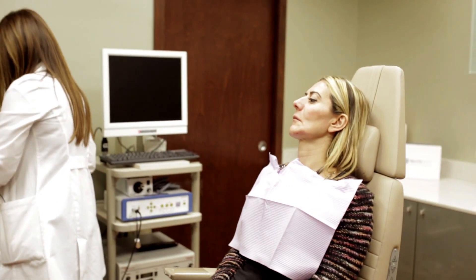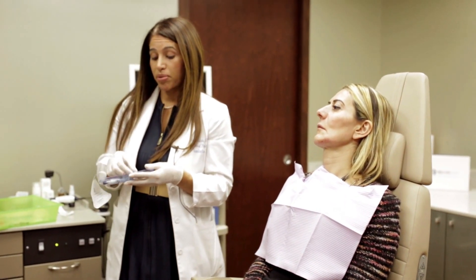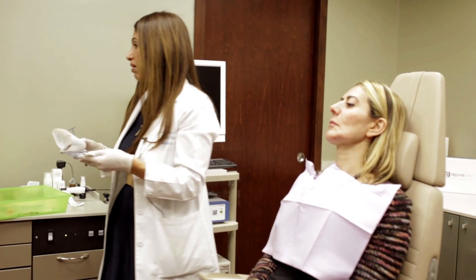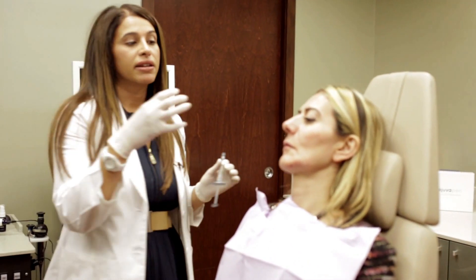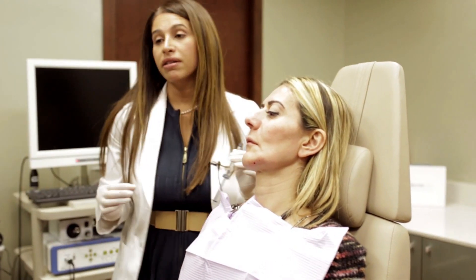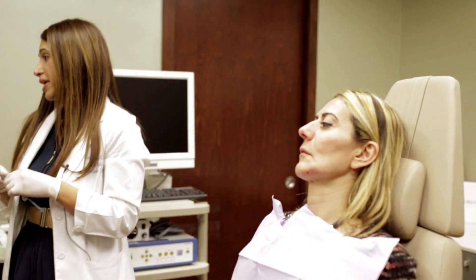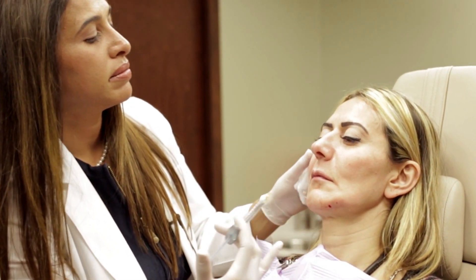It's also very easy to layer, and this is a product now on the market called Voluma. This is what they call a higher G prime, which means it boosts the cheek up more. Some people want more pronounced cheeks, but most people might not, so you can use a little bit of the product to give a good amount of cheek lift.